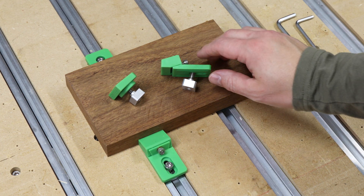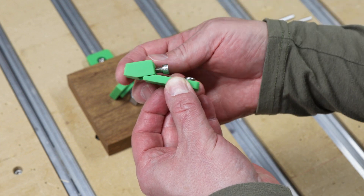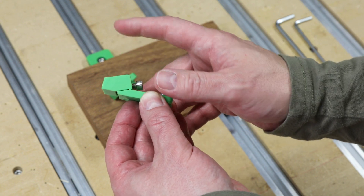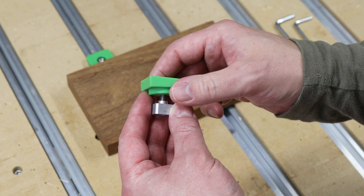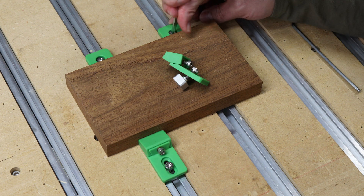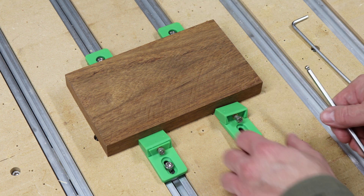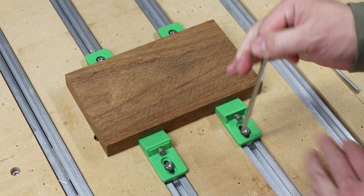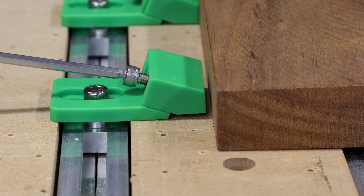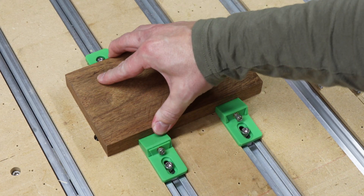The next clamps are these low profile toe clamps from Carbide 3D. Toe clamps clamp down on the side of the wood instead of the top, keeping them out of the way of your CNC bits and allowing you to mill the complete surface of your project. They're typically used with stops so you only need to clamp one side. To use them, slide the stops down on one side and tighten with an allen wrench, then slide your clamp into place, tighten the T-slot mounting bolt, and tighten the horizontal bolt to snug your project into place.